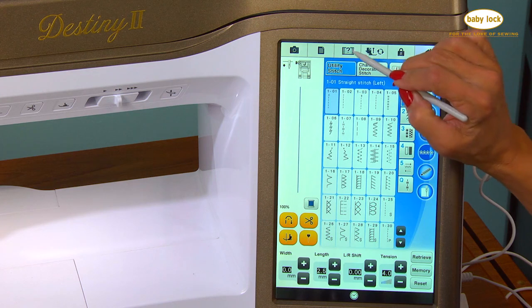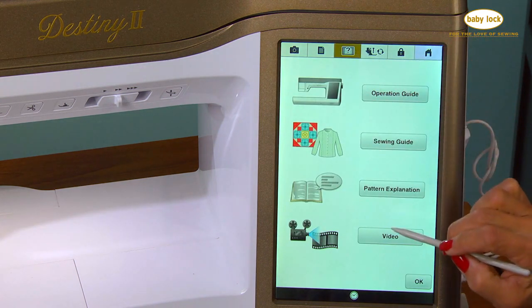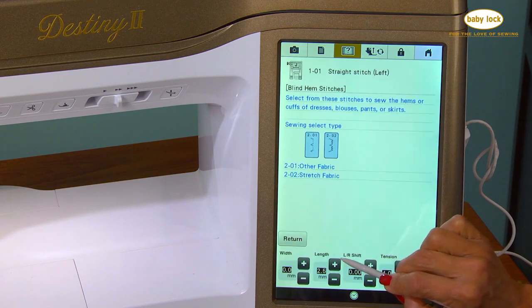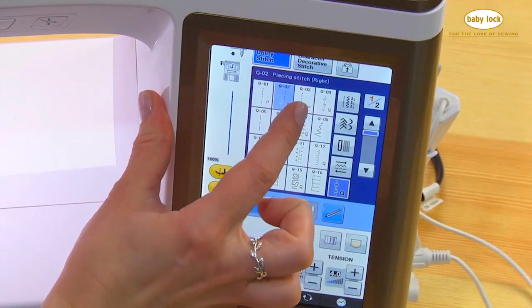Everything about the Destiny 2 was designed to create confidence in your sewing and quilting skills, from the sewing advisor to the dedicated quilt menu of stitches.